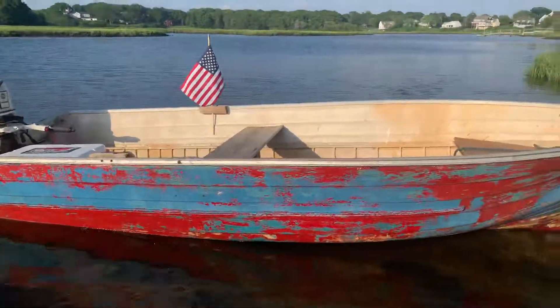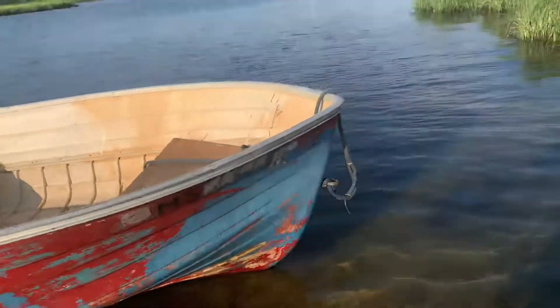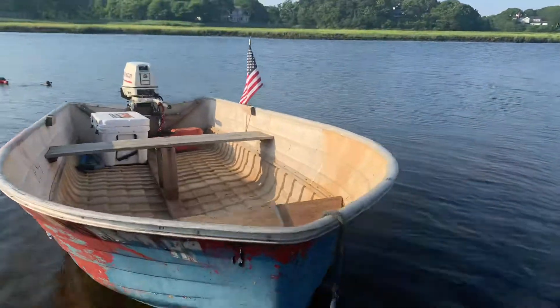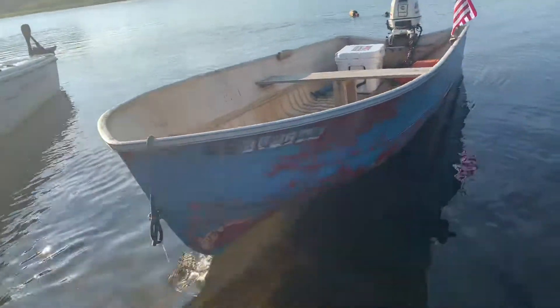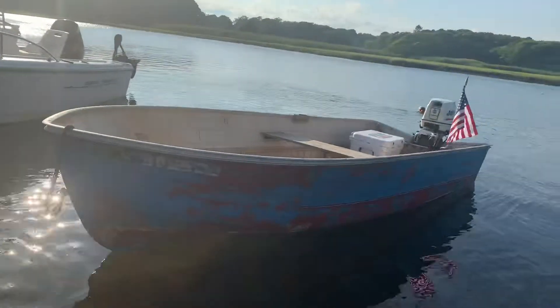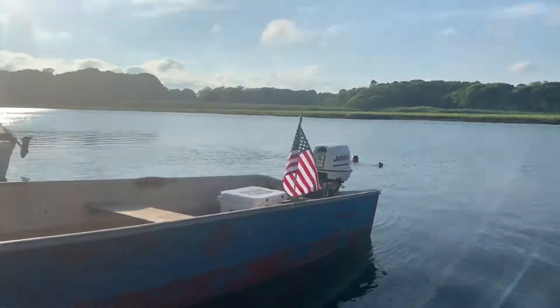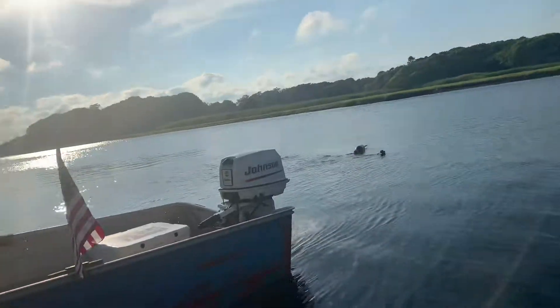Here we have a 1950s MFG runabout boat. It's used as a dory now. It's about 13 and a half feet long, 5 feet wide, and it's in really good shape. It's got a 2003 30 horsepower Johnson short shaft from 2003.